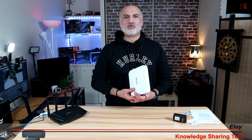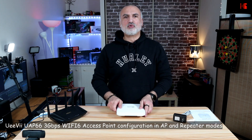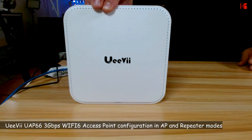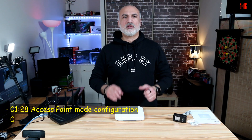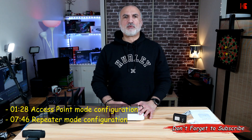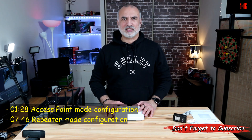Hello everyone, I'm Eloy from Knowledge Sharing Tech. In this video, I want to show you how to install and how to configure an access point to boost the Wi-Fi signal in your house. I'll be using this access point from OEV. I'm going to show you how to configure it in both access point mode and repeater mode, and I'm going to perform an internet speed test to see if this access point will hinder the internet speed.